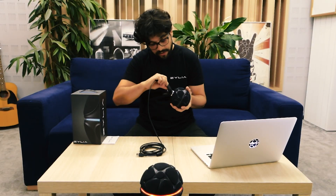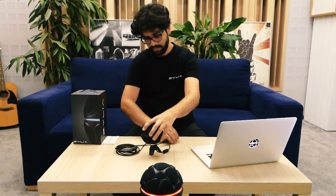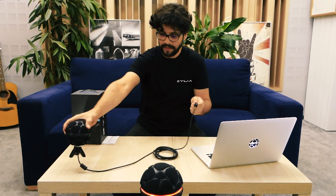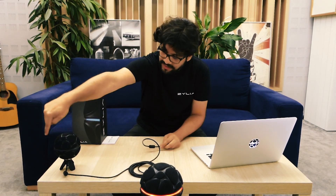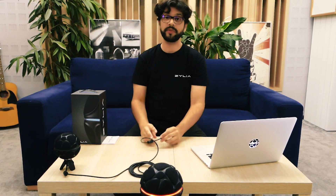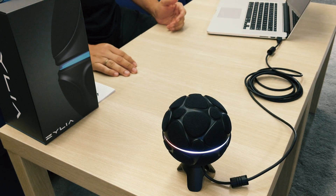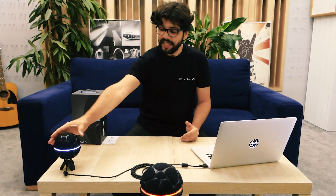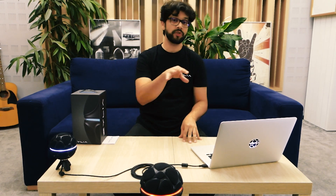Let's say I just got this microphone and I have no driver on my computer. The LED ring around the microphone should go white, which indicates that you have no driver installed. If it's white, no driver is installed. So I'm going to do a quick break here, actually install the driver, and we'll see what happens.